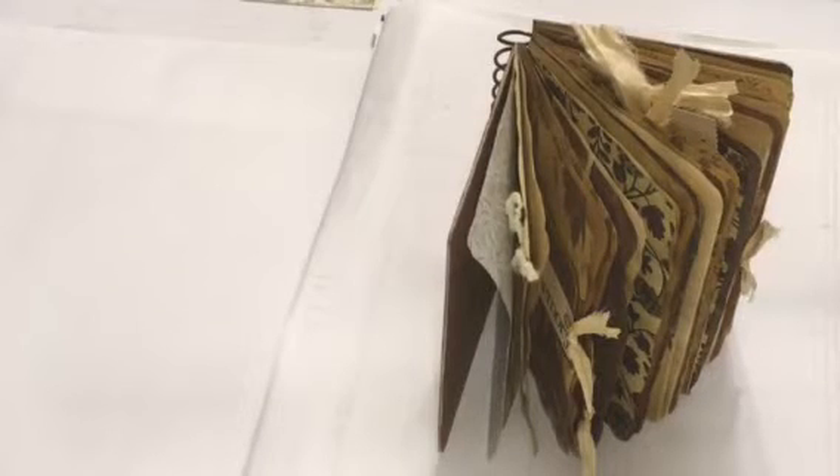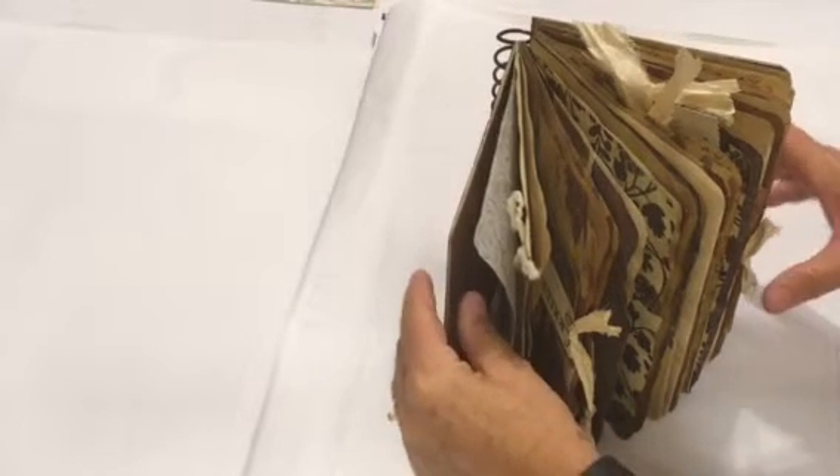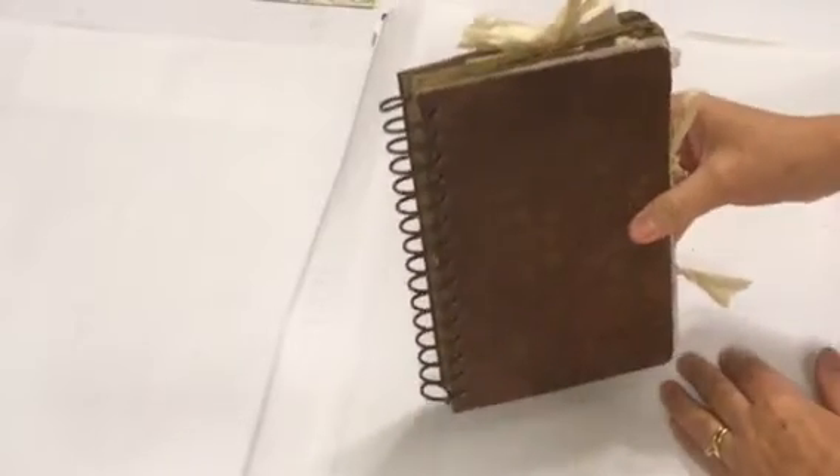Hi, this is Gail. I'm going to share with you today a journal that I made out of all the neutral papers that I had left over from other projects. I have so much vintage ephemera and it goes so well with the neutrals that I thought I'd put together a journal that is vintage and neutral.